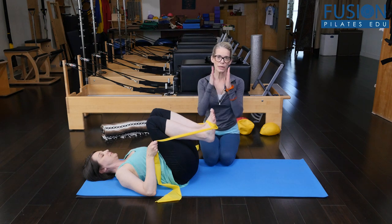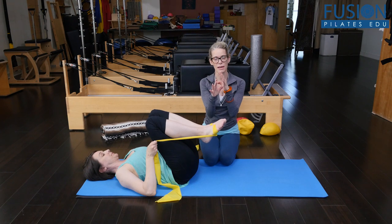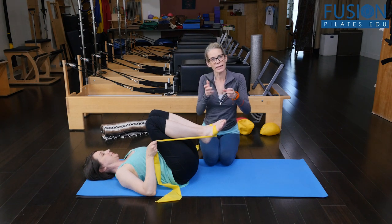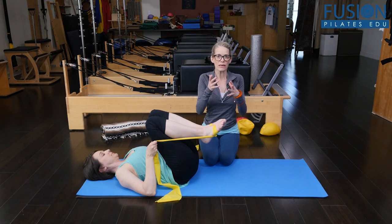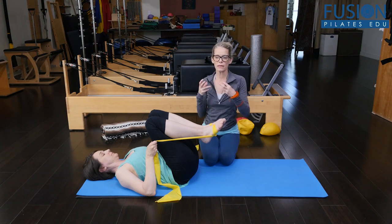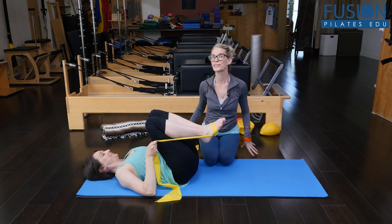For example: keeping the legs aligned so that we're not crossing the midline, keeping the pelvis weighted and even, and getting that beautiful thoracic rotation — really allowing one side of the ribcage to roll up as the other side rolls down — and carrying the head and the shoulder girdle from that thoracic rotation.